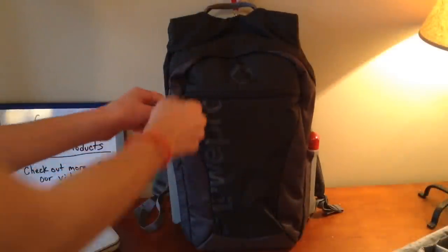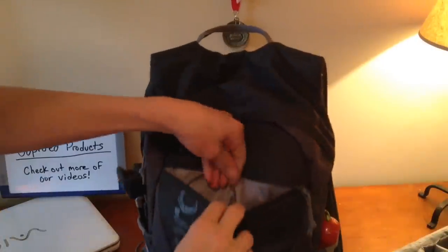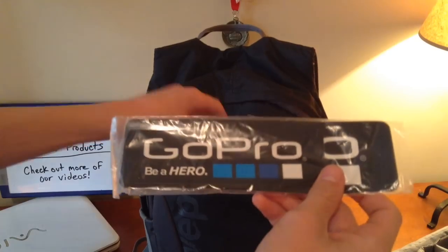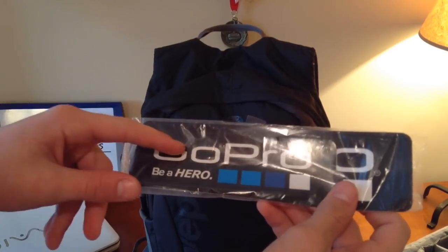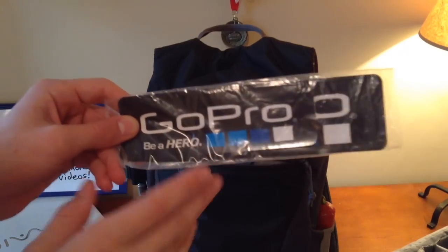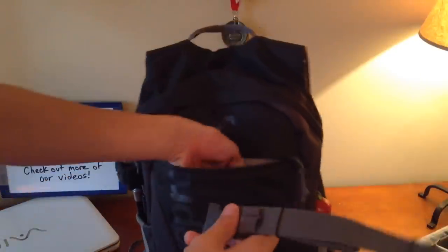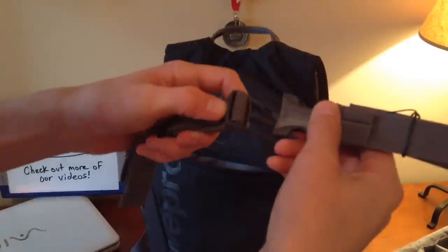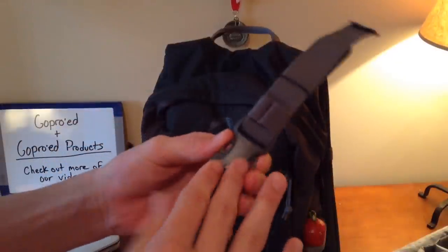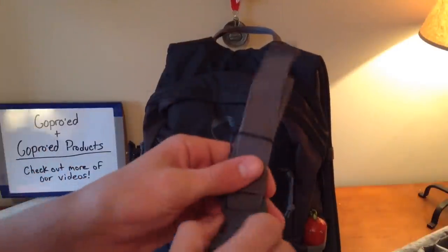The first pocket up front — I only have two things in it right now. I'll go ahead and open this up: I have my GoPro stickers. You get these from GoPro, so I could possibly do a video on that in the future. Also in here, I have these buckles which go on the front of your bag if you want them on. I didn't want them on, so I just put them in here to keep them handy in case I ever need them.